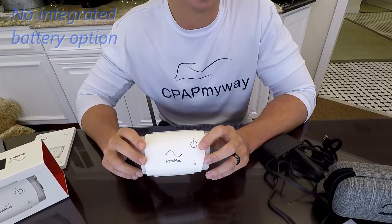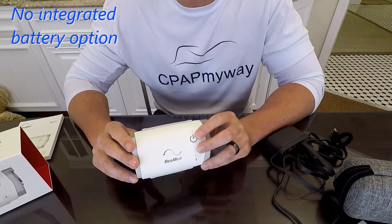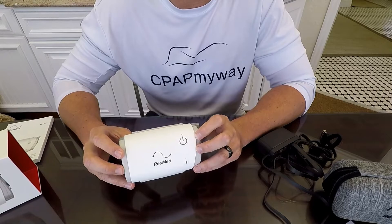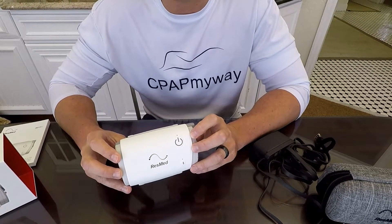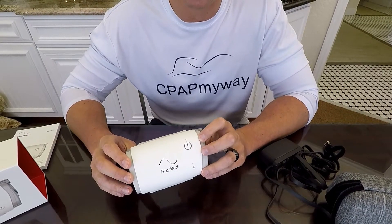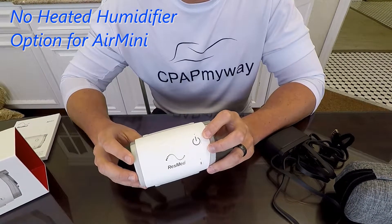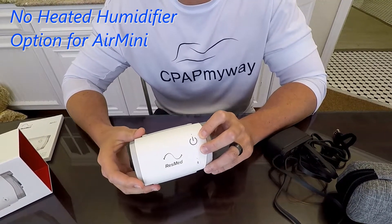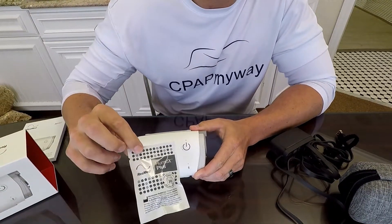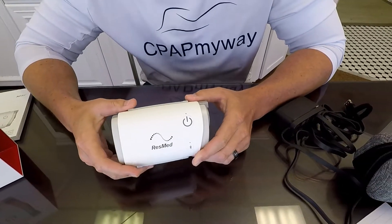Another con is that it doesn't have a designated battery. Pretty much all other travel CPAPs have a battery designed for their specific unit — this does not. However, it works with a couple of off-brand batteries really well. Specifically, the Freedom battery does a great job on it, and we've seen a single battery last three nights. The other thing is there's no heated humidifier option. You have to use the brand-specific HME — heat moisture exchanger — called the Humidex. We'll show you more about those later.